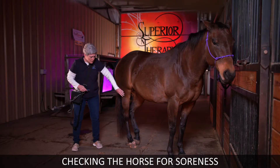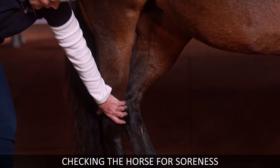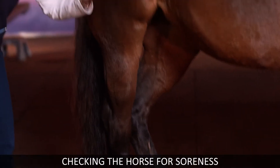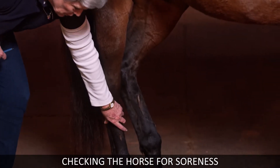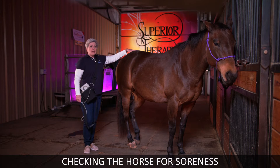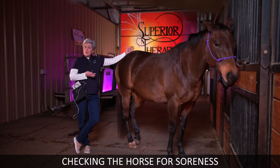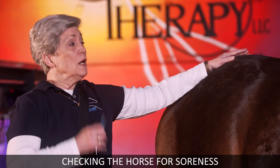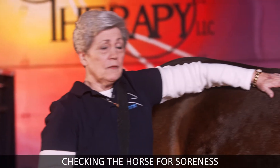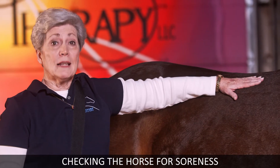Take your hands and feel for any swelling — usually you can feel heat in your hands too. Go down and check the legs like that. These horses are at Summer's, and I can't find anything wrong with them to show you. But the idea is: if you've got a place they flinch, you treat it, and then go back and check it again.